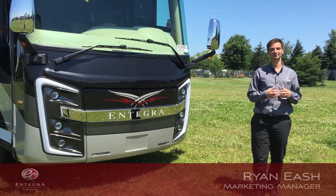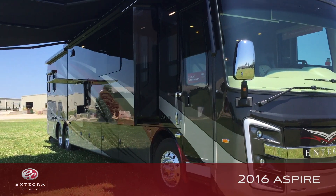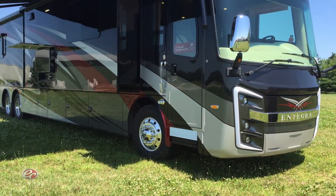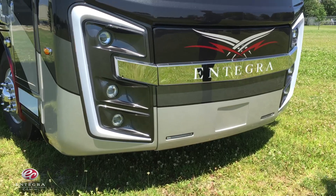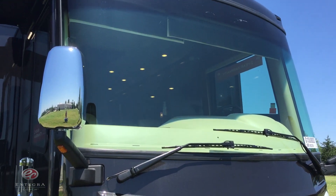We're here with the 2016 Aspire. Aspire is one of three coaches made by Integra Coach — the Aspire, the Anthem, and the Cornerstone. Today I want to spend a couple minutes walking around the exterior of the 2016 Aspire showing you what's new for 2016, and then spend a few minutes walking around the interior showing you what we've done on the inside.